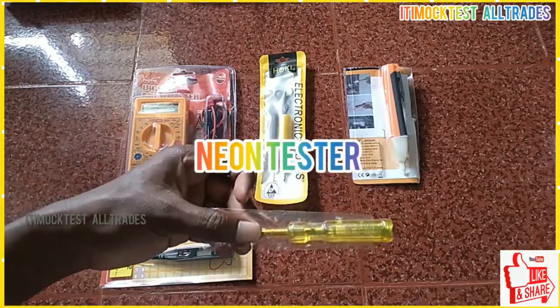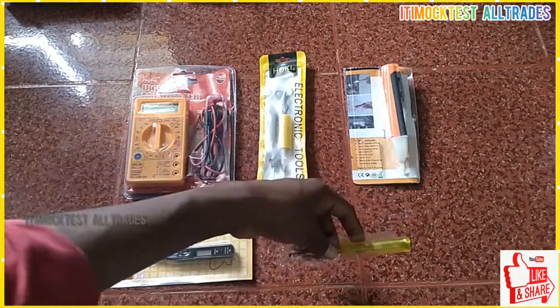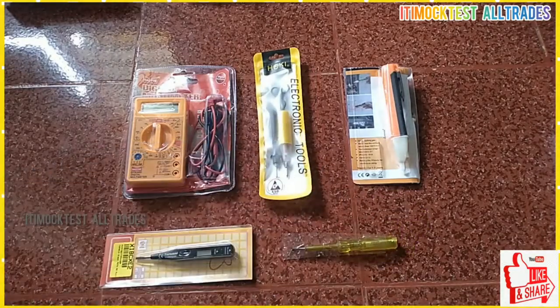First, the Neon Tester. What do you do with the supply? It's not a phase neutral — we can check that.